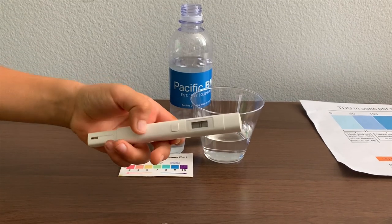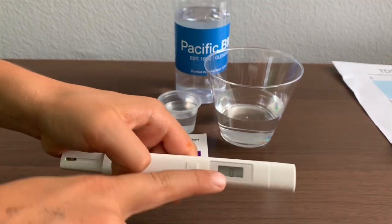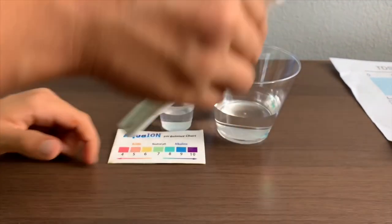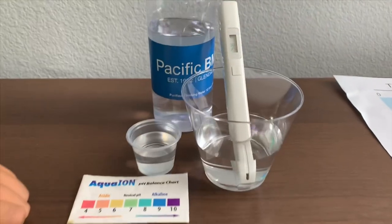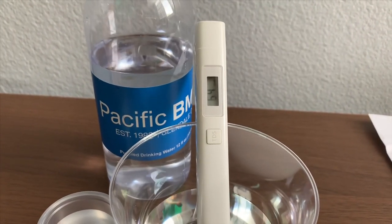If you want to buy this TDS Tester, check the link down below. Turn on the TDS Tester, make sure it says zero, and put it in.